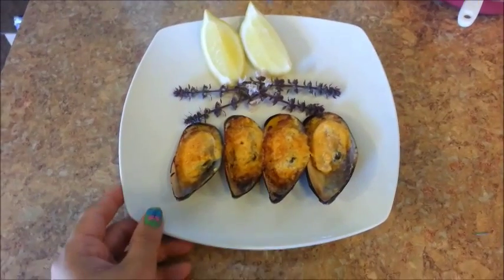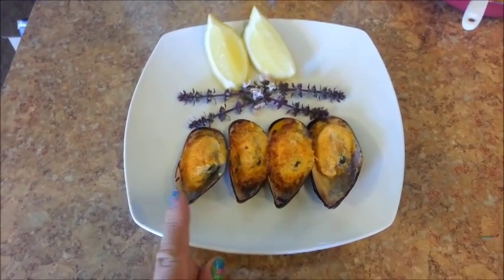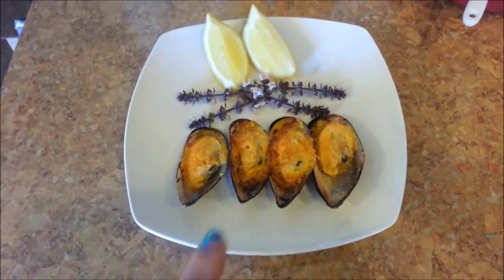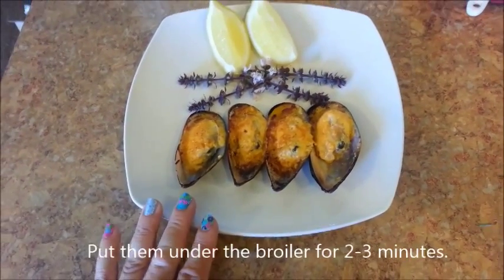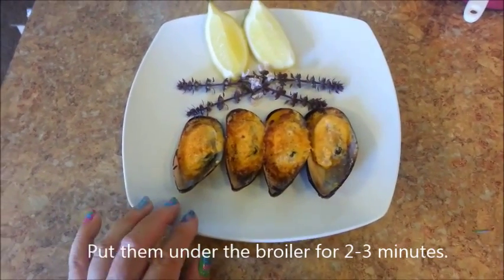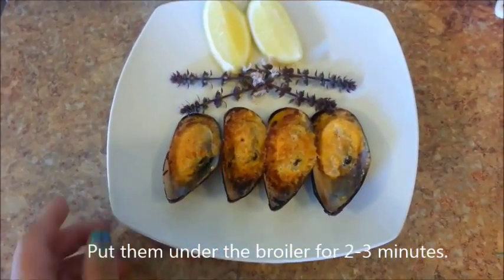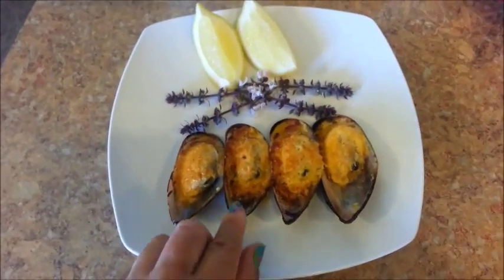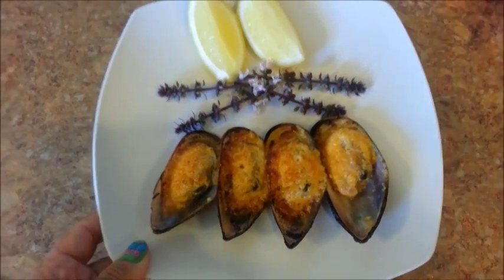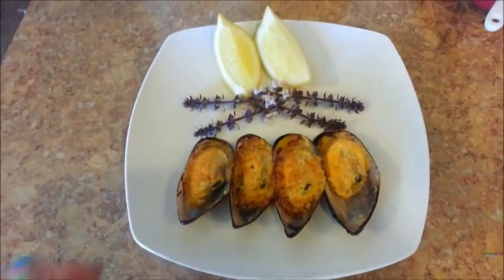Here's a second plate of mussels. This time I broiled them because I wanted to show you that you can either bake or broil the mussels. These were broiled for about two minutes. You can see that when you broil them, they'll become more golden brown. You can choose whichever way you want to cook them.